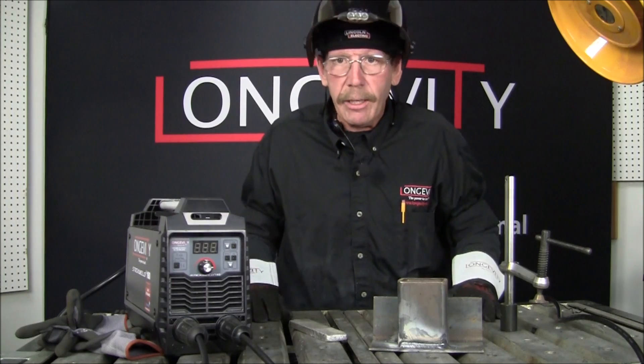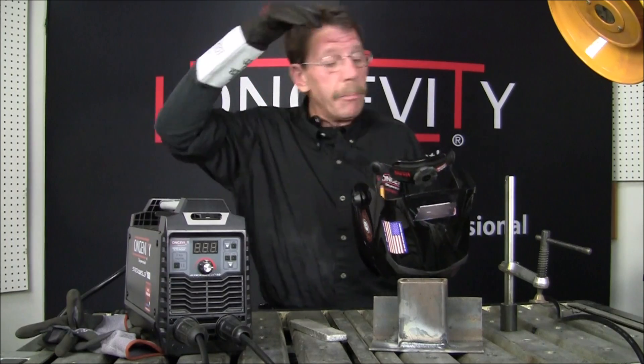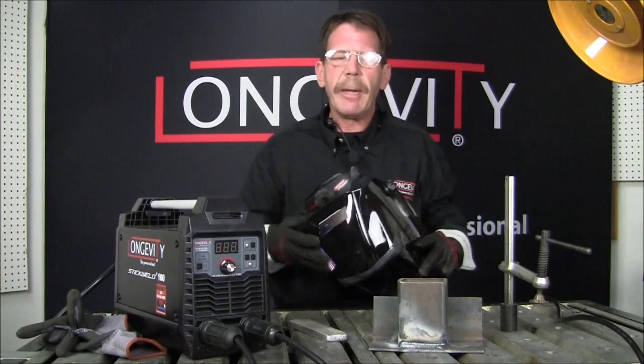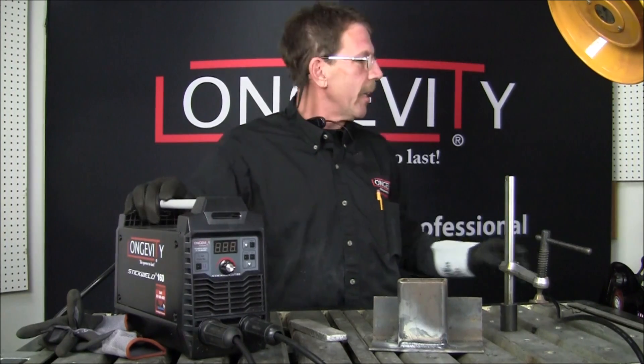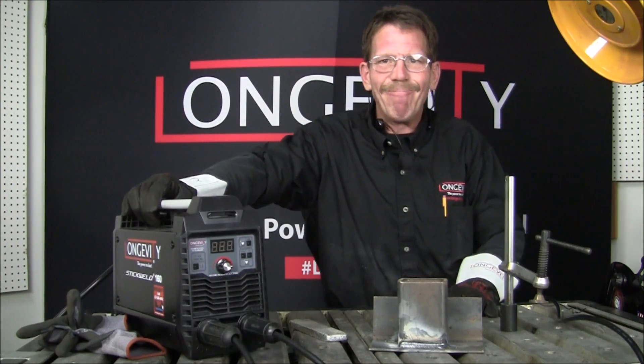Keep everything dry — all your welding rods. The little 160 and 200 are pretty good. I like them. They're only 10 pounds — it says it in the manual, but I didn't read it. Anyway, enjoy. I'm Rob. Thanks for joining me on Longevity Learning Lab. We'll see you next time. Bye.